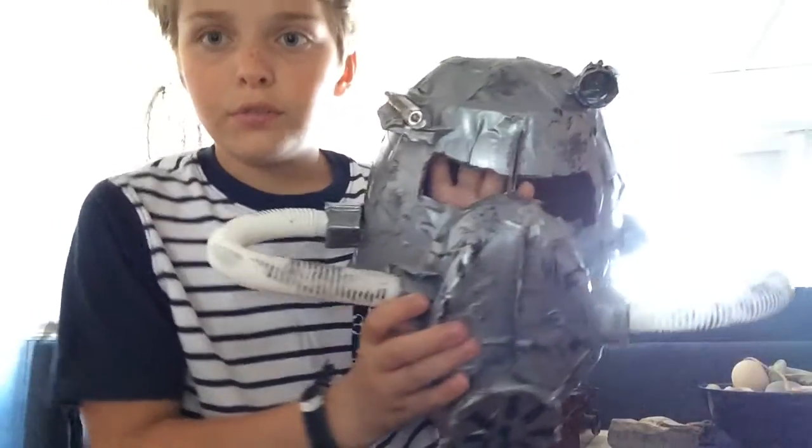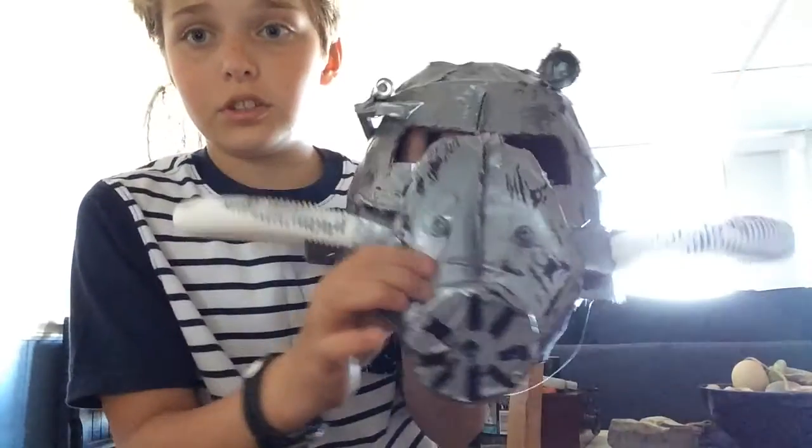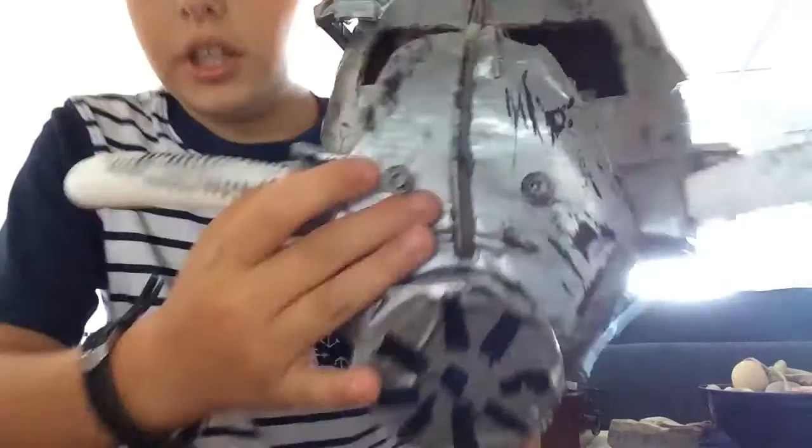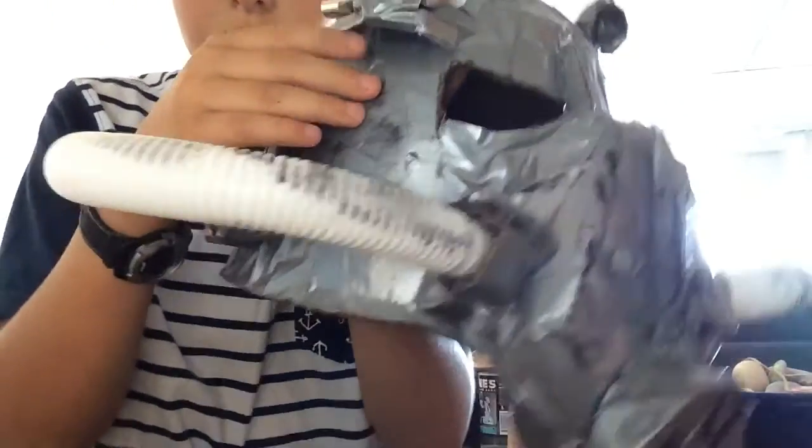They need cardboard, a ball right here — it's squishing. Some Legos, like as you can see, this is Lego. And the thing that holds this flashlight in is Lego.